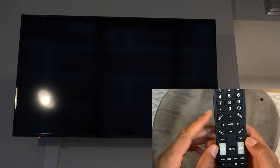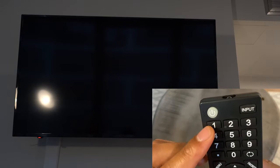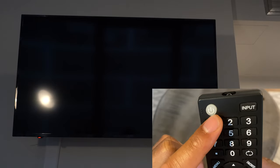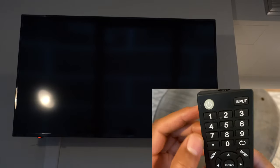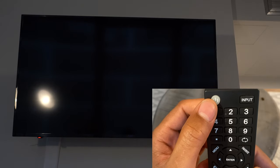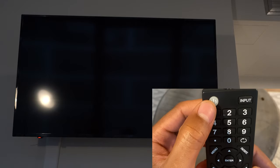I have the remote in my hand and the first thing you're going to want to do is press the power button. You see this half circle with a line going through it — that is the power button. Press that to turn it on. Make sure your television is completely plugged in before you press it.